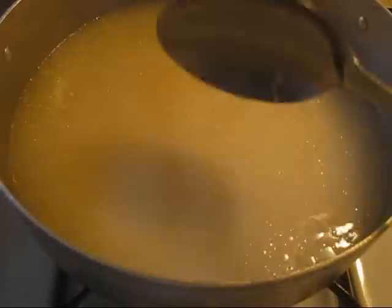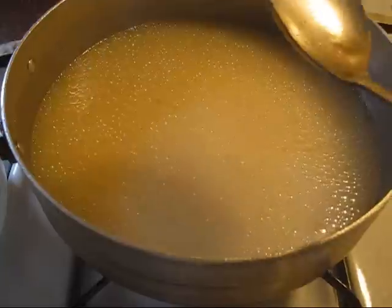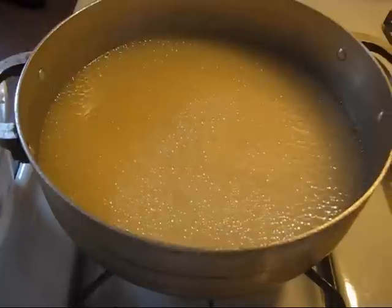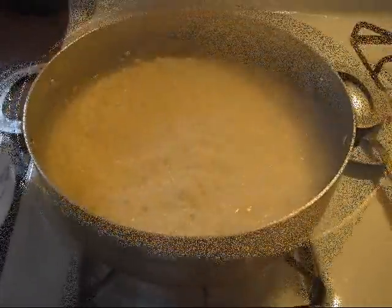That is good right there. Once you can see the rice on top, all over the water, you're good with the water. So you're just gonna let this boil for a little bit — about five minutes — and we'll come back and I'll show you when you have to cover it.